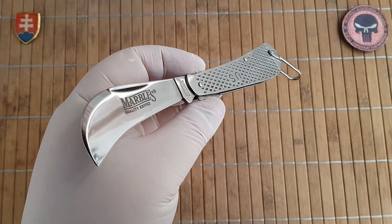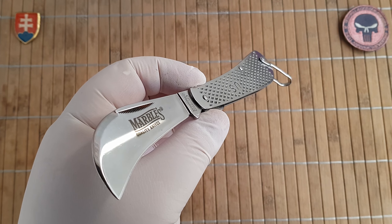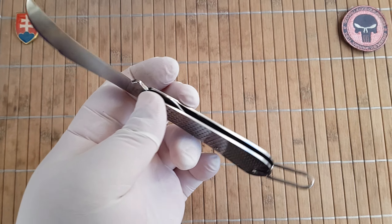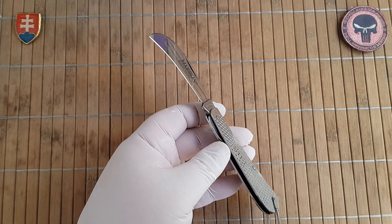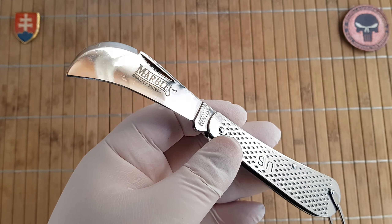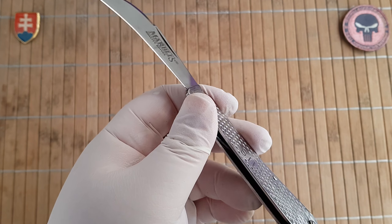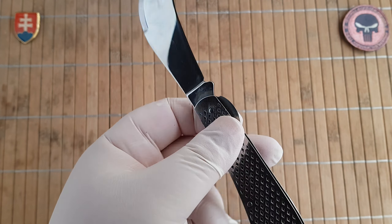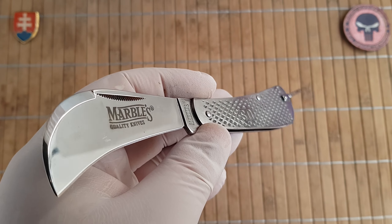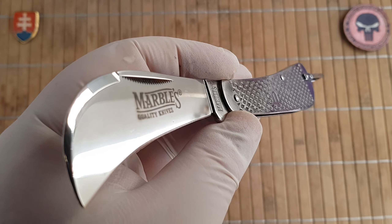The weight is 91 grams or 3.2 ounces. Like I mentioned, it has a liner lock. The pricing — I don't have it at hand, but it should cost around eight to nine dollars, so really inexpensive. For current pricing just check out Smoky Mountain Knifeworks — they should have them listed. I don't know if they're still available, but yeah, excellent knife.